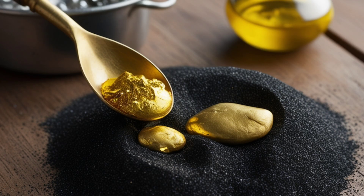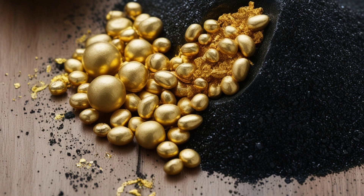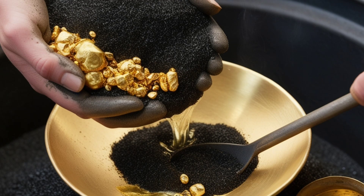If the gold is still mixed with black sand, you can use chemical methods like amalgamation with mercury, for professionals, or smelting, though these processes can be hazardous and require experience and safety precautions.